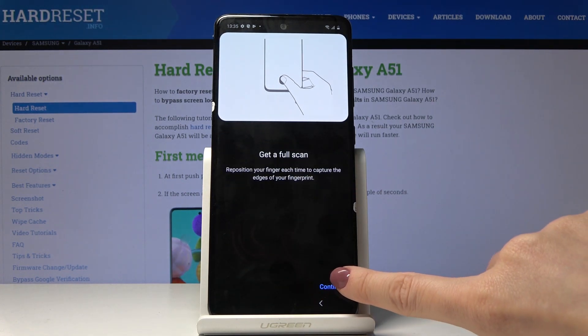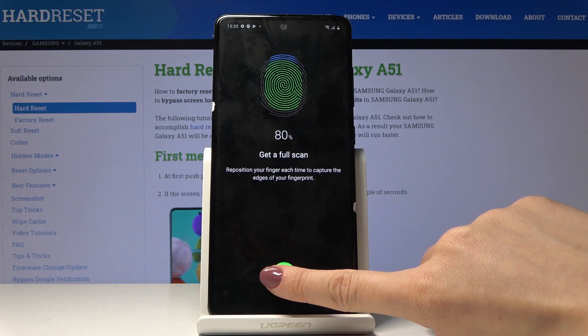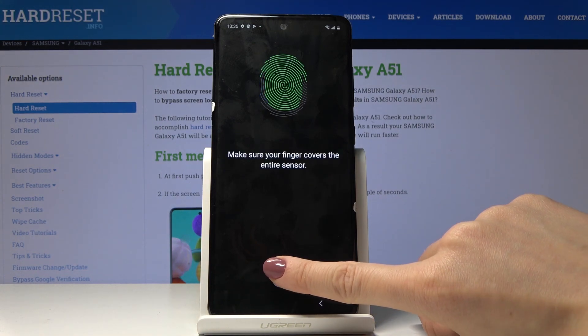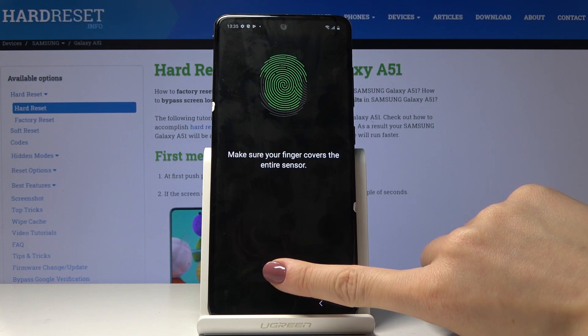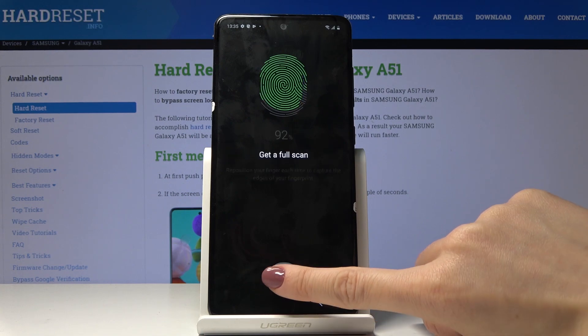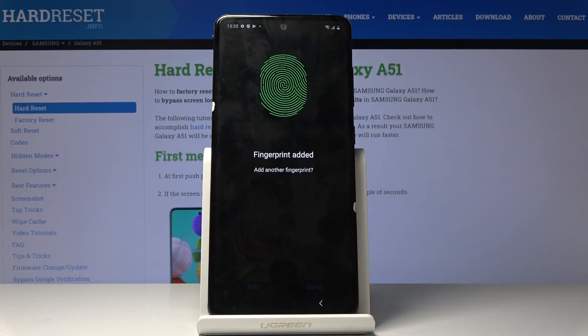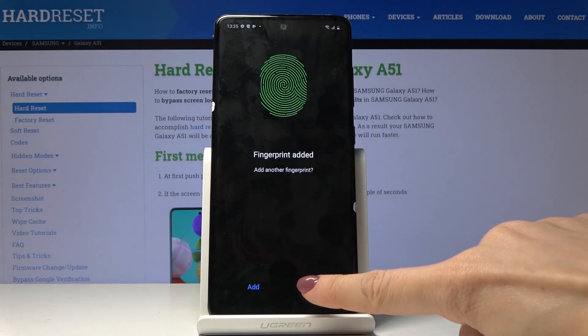Click on Continue and add some finishing edges. It's way easier with the thumb — it's a bit faster because it's bigger. But as you can see, it has been added correctly. Click on Done.